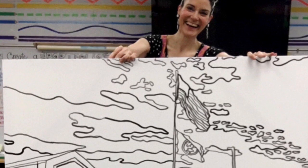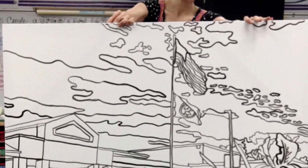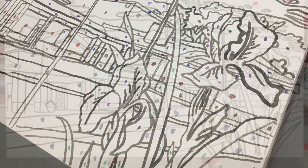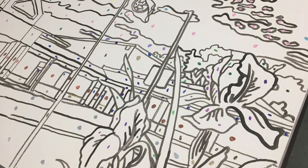I recently created a large paint-by-color image of the school where I teach so that my students would have a chance to paint on it during field day. Instead of making it a paint by number, I made it a paint by color by adding little dabs of color where I wanted the students to paint. How did I create this? I'm going to share it with you.